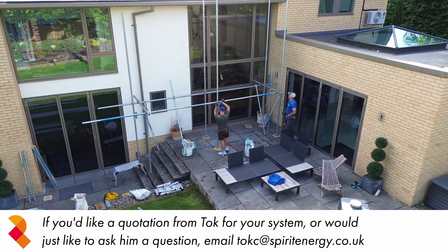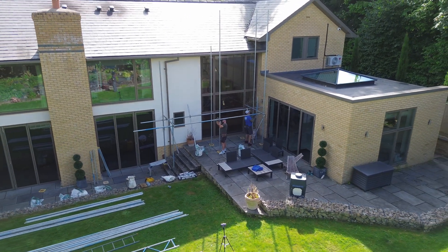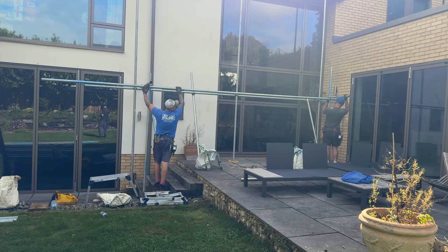The first step was to put the scaffolding up, which was done by a local scaffolding firm that we've worked with for over 10 years. The scaffolding went up very quickly and with minimal disruption. The scaffolders always take extra care not to damage the patio or the ground that the scaffolding is mounted on, and if there's a conservatory or any skylights below the scaffolding, they'll also put up netting to make sure that if anything does fall, there's no risk to the house. Sam later commented on how impressed he was with the scaffolders.